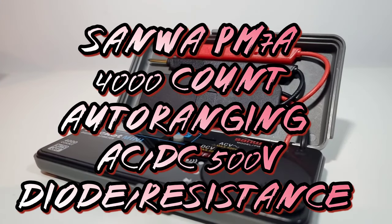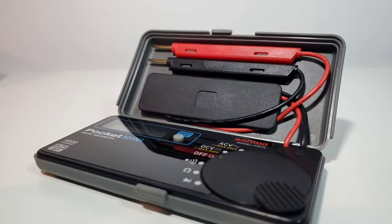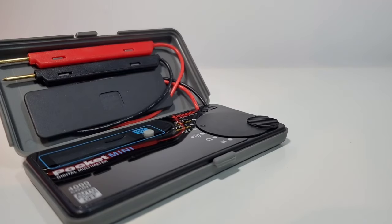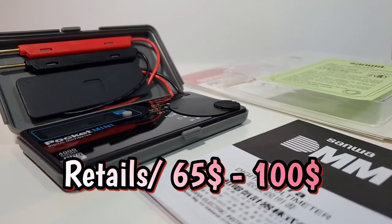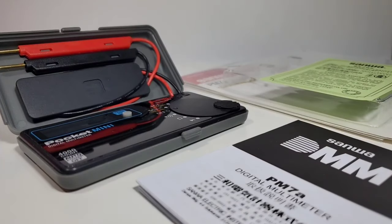In the Sanwa Spotlight today, we're looking at their Mini, their Pocket Mini, the PM7A. This one's going to be fun. The PM7A is brand new out of the box from Sanwa. They have quite a few small compartmentalized style multimeters. This is their latest and greatest. Pricing on this particular model does vary — I've seen it go from around $67 all the way up to over $100. Japanese quality is paramount; they are known worldwide for their attention to detail and precision. Sanwa is keeping up to those excellent trademarks with this current release.